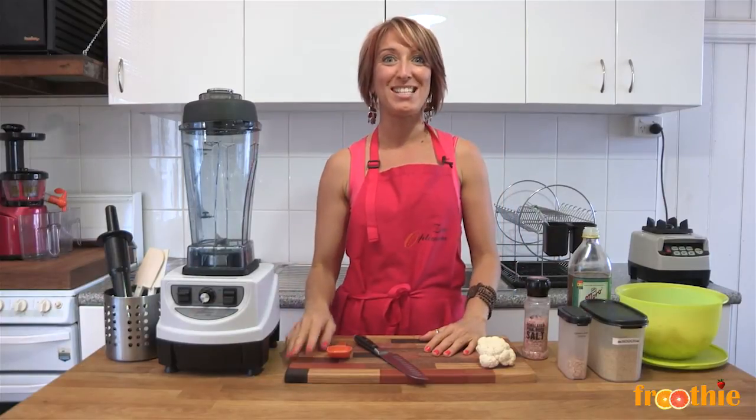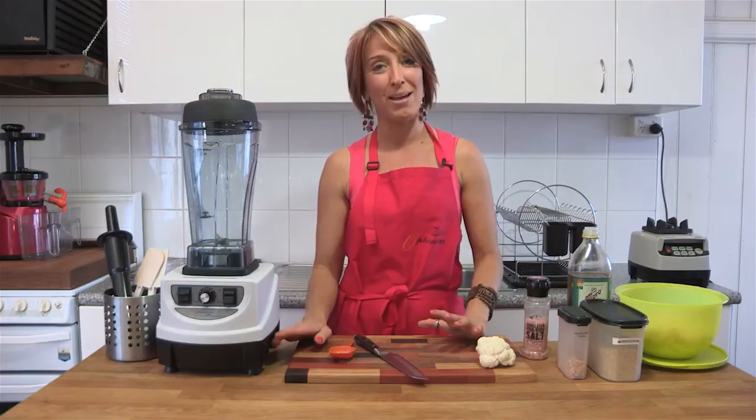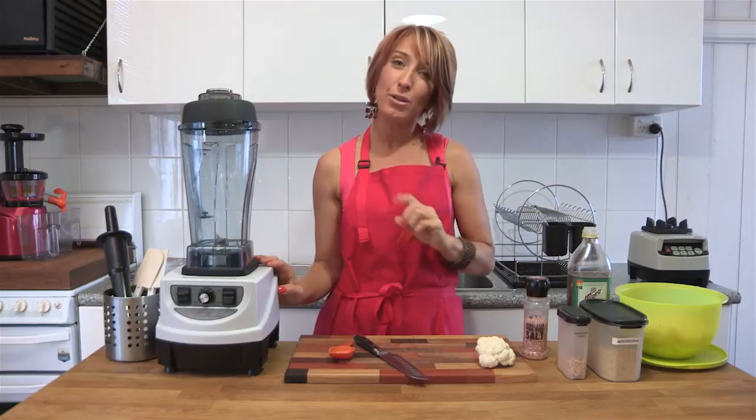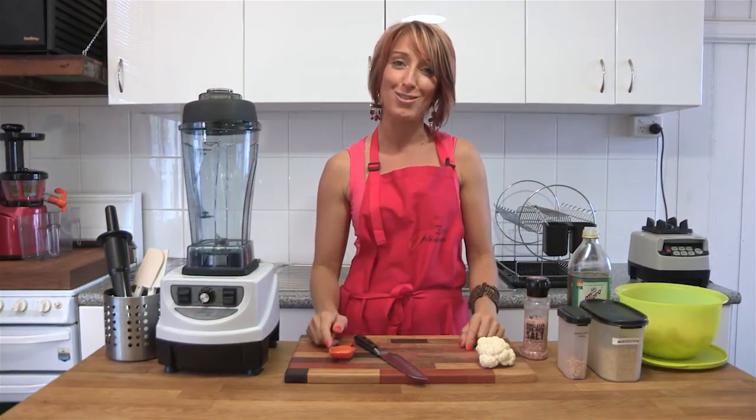Hi and welcome to Getting Into Raw Cooking with Zane. Today we're going to make a recipe from the Rawtarian, an absolutely amazing raw chef in Canada. We're going to use a really simple recipe here. You do need a dehydrator to finish it off, but I'm going to give you some tips just in case you don't have one.